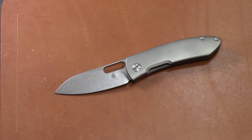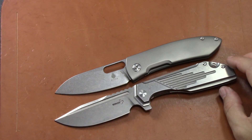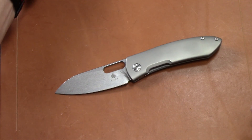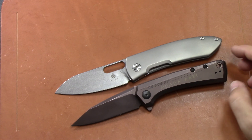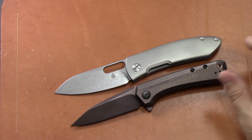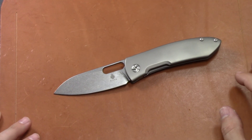Value is very high — $180 with S35VN and titanium, you're doing well. Not quite as high value as the Real Steel Megalodon, but compare it to the Boker Lateralis at $80 — you're only getting D2 and stainless steel there. Looking at the ZT 0808, it's around the same price range and same materials, but made in the USA versus China — something to consider. The ZT might edge out slightly on value, but the Kaiser is still very good.